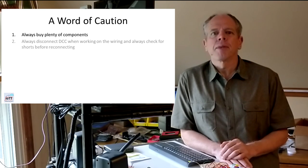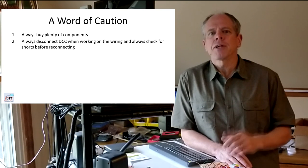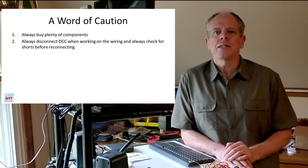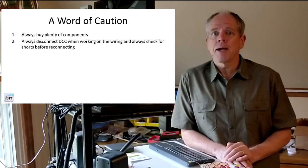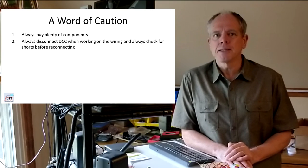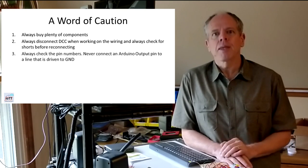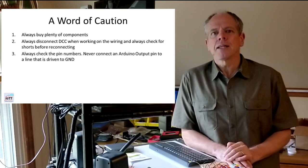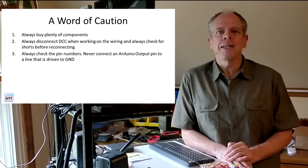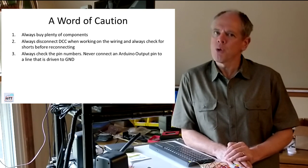Number 2: always disconnect DCC when working on the wiring, and always check for shorts before reconnecting. I killed one of my Nanos by touching some pins with a powered DCC wire. Number 3: always check the pin numbers. Do not connect an Arduino output pin to a line that is driven to ground — the pins can only supply about 40mA.